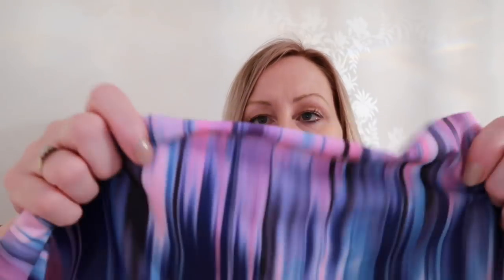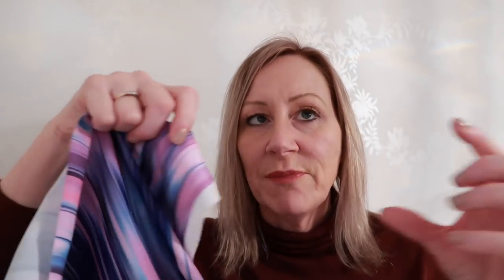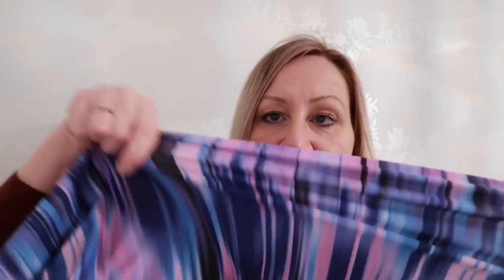You can see the selvedge here — width-ways you've got a good stretch with recovery, and length-ways you've got the same amount of stretch, so you need a four-way stretch. Some people get stretch mixed up and think this is a two-way stretch. A two-way stretch means it stretches width-ways and springs back with no stretch in the length. A four-way stretch will stretch both parallel and perpendicular to the grain line — that's what four-way stretch means. So you need a four-way stretch lycra.